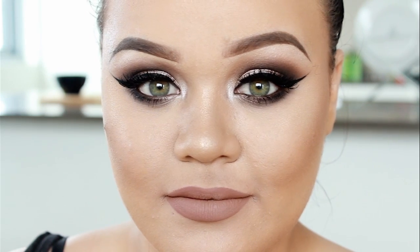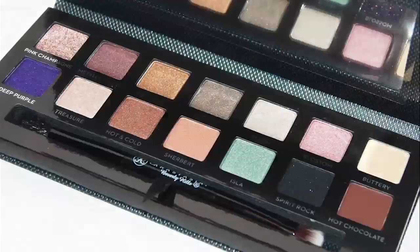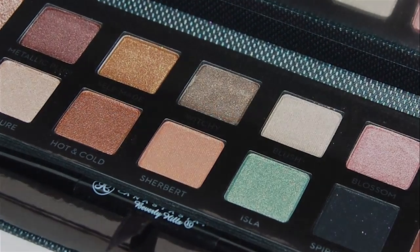Hey everyone, welcome back to my channel. So today I am creating this eye makeup look using the Anastasia Beverly Hills Self Made Palette. If you guys would like to learn how to create this eye makeup look, then carry on watching.